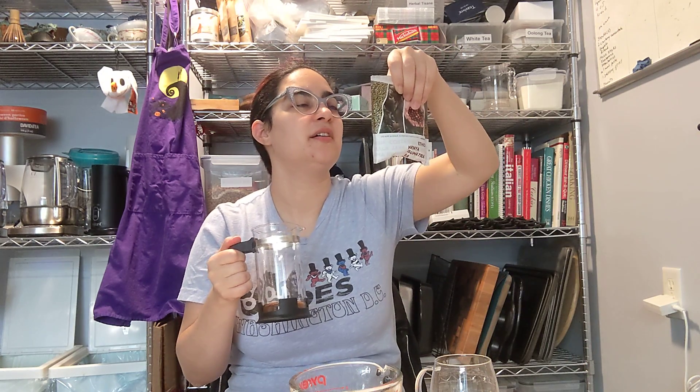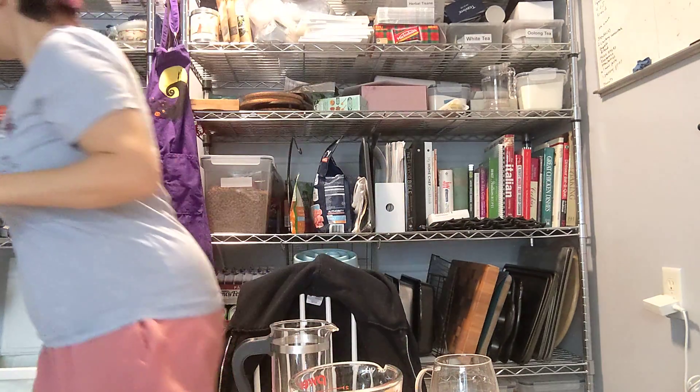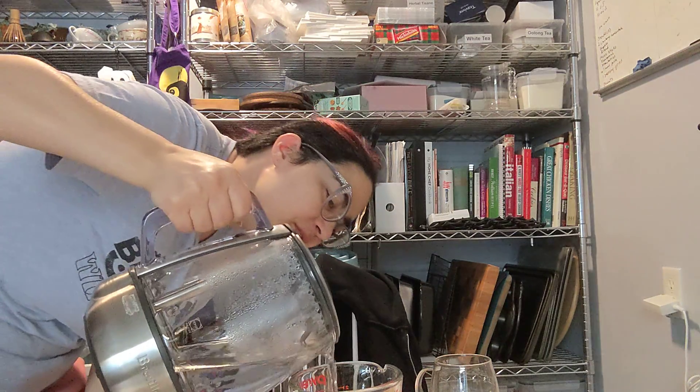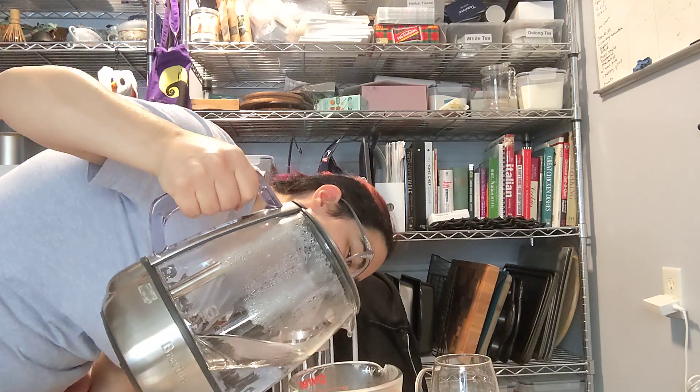Fruity? What are they saying? They say passion fruit, papaya, mango, and pineapple. It's definitely not as dark as I would usually associate coffee with — kind of like burnt. This is lighter.